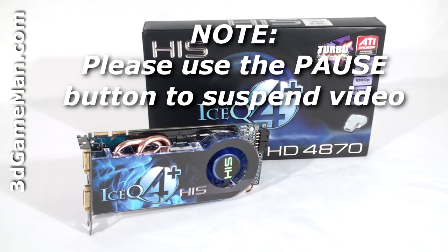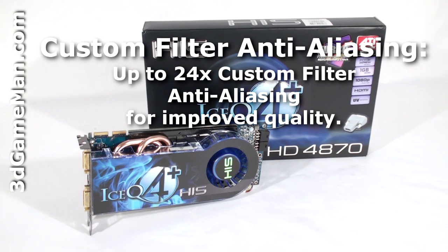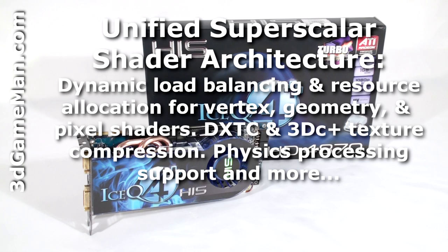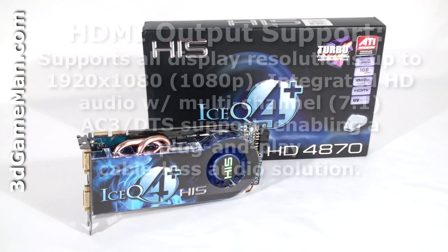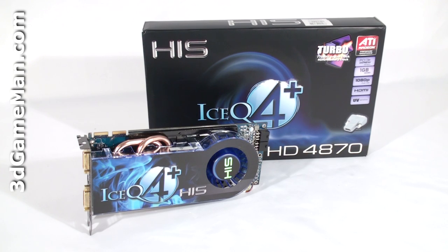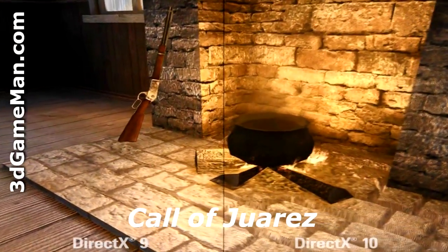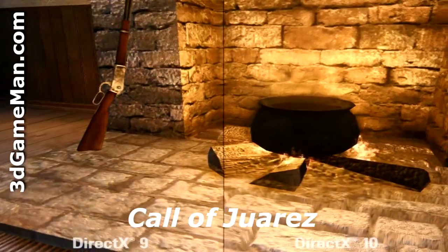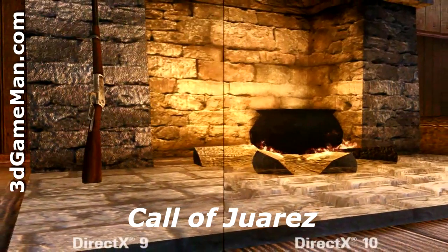This video card has too many technologies to mention in detail, but let me cover the main ones: Custom Filter Anti-Aliasing, Unified Super Scalar Shader Architecture, Tessellation, High Definition Multimedia Interface Output Support, and DirectX 10, which is exclusive to the Windows Vista operating system. DirectX 10 is the key technology that stands out because it offers much better graphics than DirectX 9. DirectX 10 offers dynamic lighting, added detail, realistic shadows, richer scenes, complex environments, and so on.